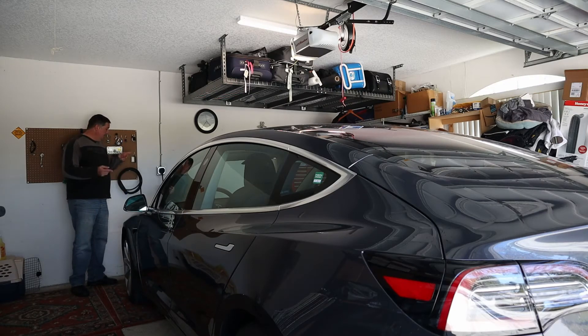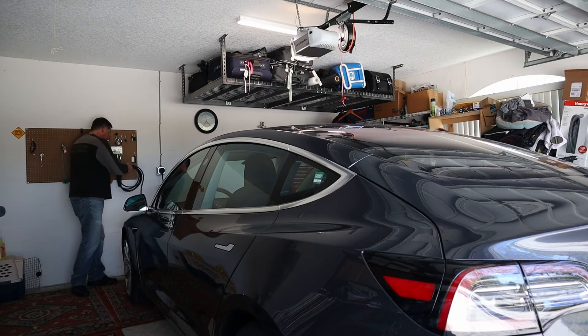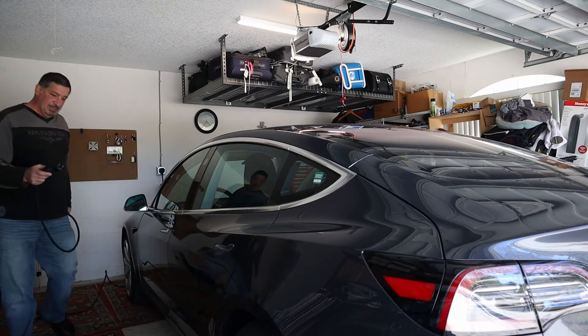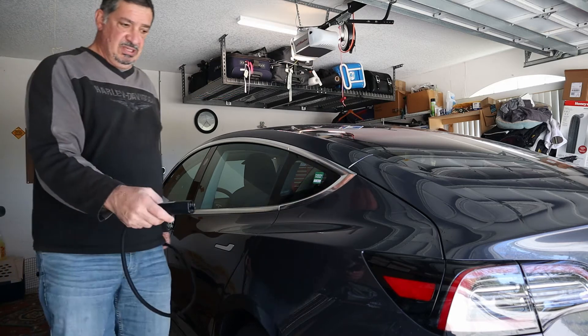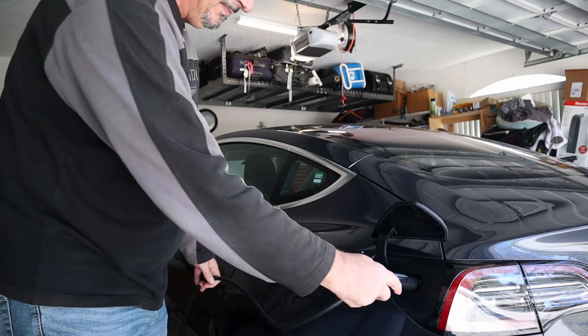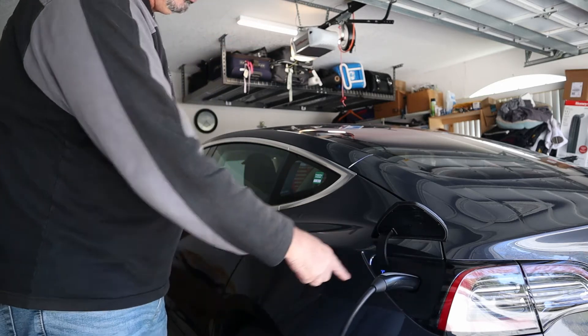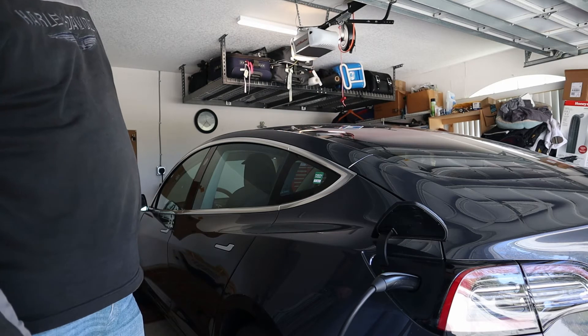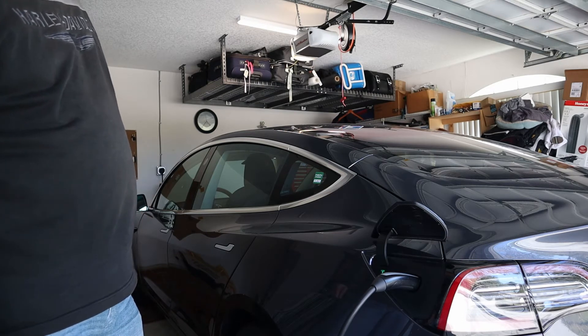Now that we have power to our box, hit the switch. You just take the charge cord, which is about 15 to 20 feet long, press this button here, and it automatically opens the charge port. Plug it in — the light's blue — and as soon as it starts charging you'll see it turn to green. And there you go, now the car is charging.